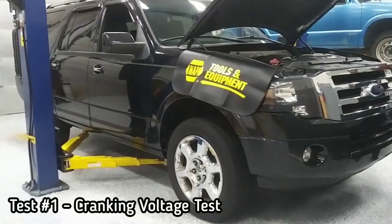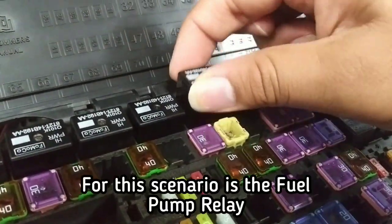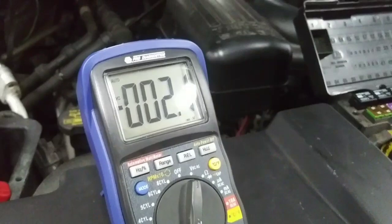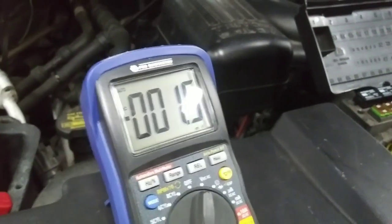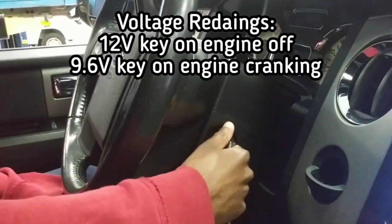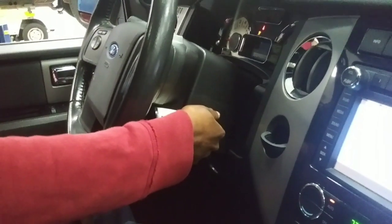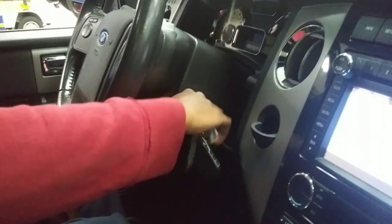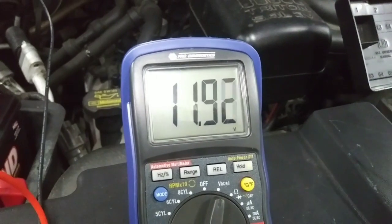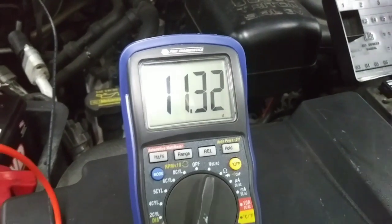The first test you're going to do is a cranking voltage test. In order to do this test, you have to disable the ignition or fuel injection to prevent the engine from starting. Then put a voltmeter across the battery posts while cranking it with the key or an external remote starter — crank it for at least 15 seconds, no longer than that. Make sure the voltage remains at 9.6 volts or above. The purpose of this test is to check if the starting circuits and the starter are in good condition. If you're reading below 9.6 volts, there is an issue with the starting circuit, and you're going to need to test the battery capacity, the starter circuits, and the starter cranking current.